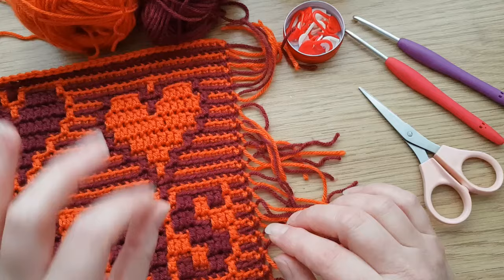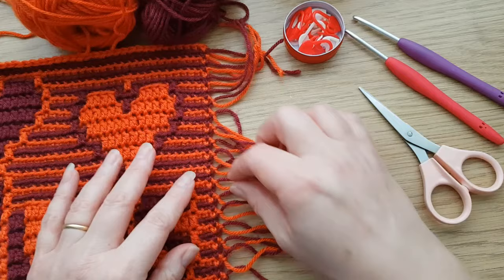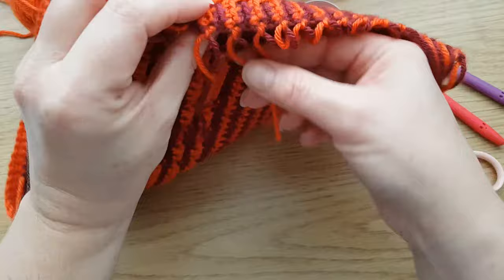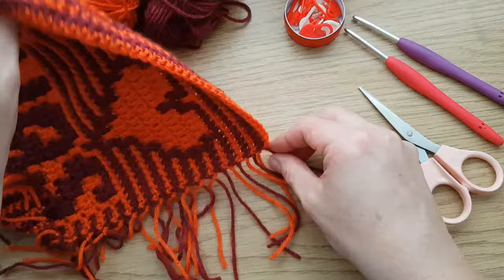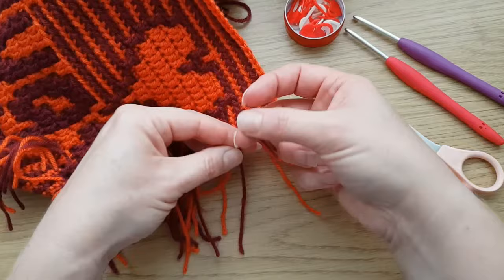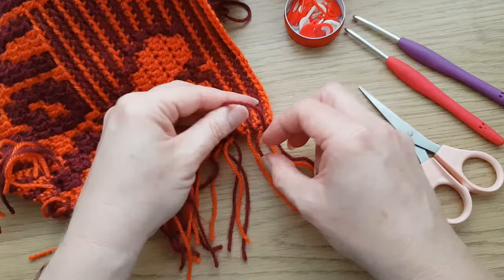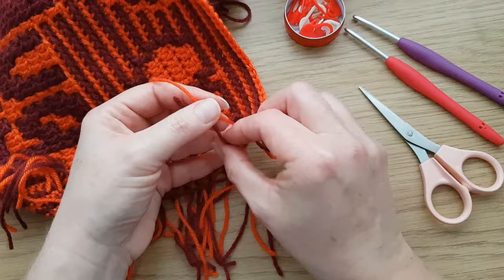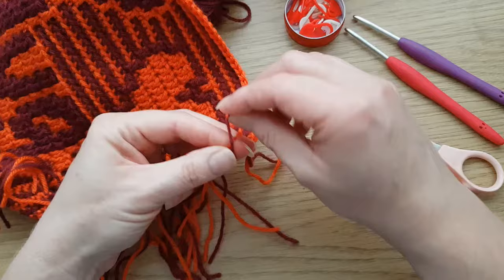Before we start, we need to make absolutely certain that our ends are lovely and secure. I've already gone through and tied them together in pairs. Just take the two and do a simple ordinary knot twice. That makes completely certain they're not going to come undone. We started with a standing double crochet anyway, so that gives you a knot on the end. Just tie all those bits together like so.